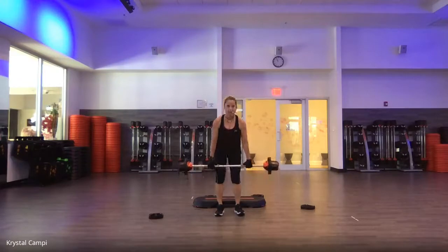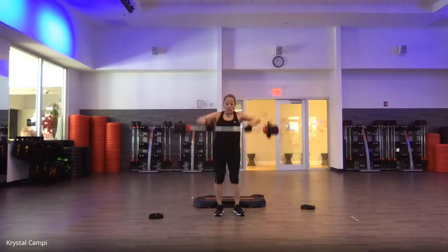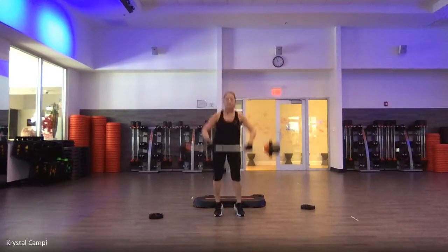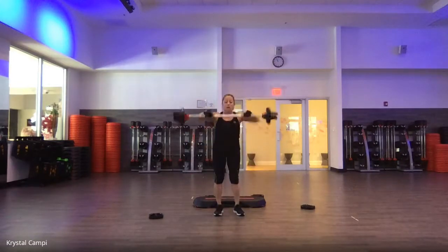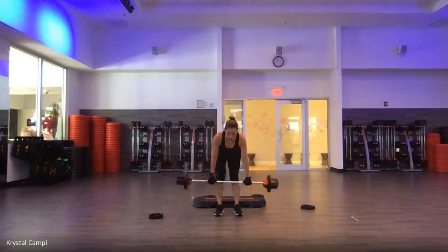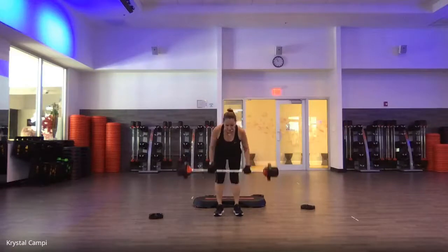Clean and press — go. Drop, drive, catch, release. Three more. You sink it to the legs, push from the heels. Dead row — knees, belly, knees, and rise. Three more. Elbows to the back of the room. Two to go. Squeeze shoulder blades. Back to the deadlift.